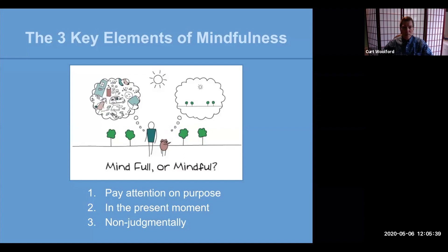So these three key elements. The first: pay attention on purpose. It needs to be deliberate practice for us. In the present moment — we want to pay attention on purpose in the present moment. And we want to suspend judgment. We want to practice non-judgmentally. So as we work with these practices in just a moment, we want to do our best — and I'll remind you — to suspend judgment.